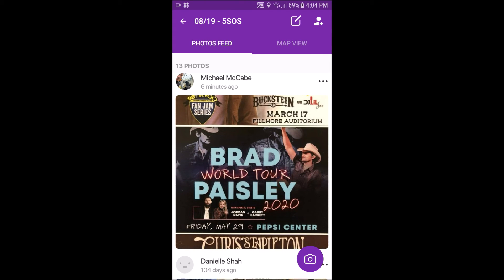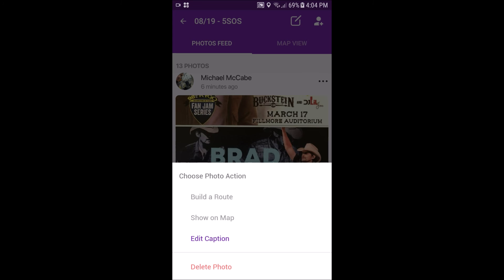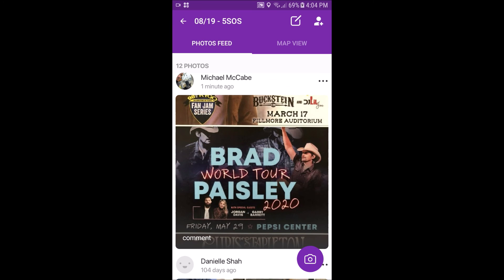It's extremely simple. Everyone looks at the same thing, gets the same updates, and moves on with their day.